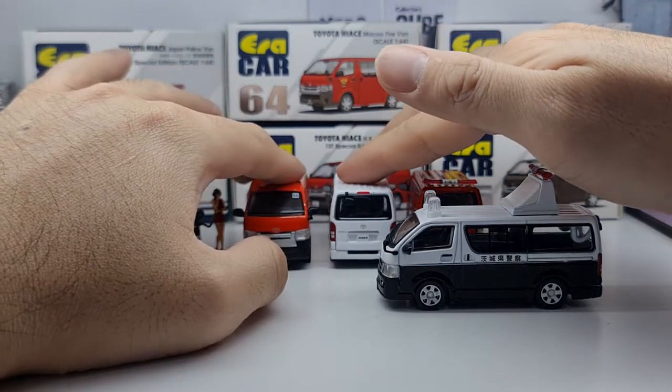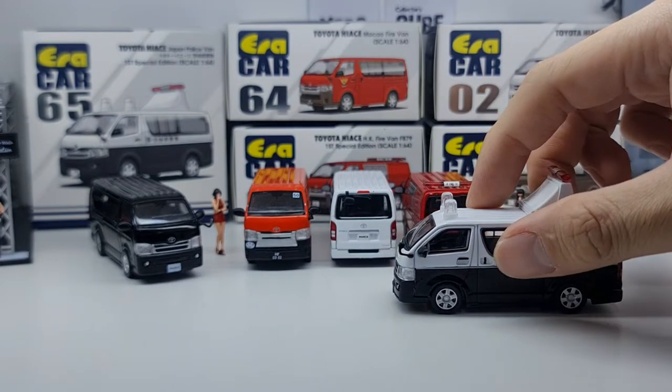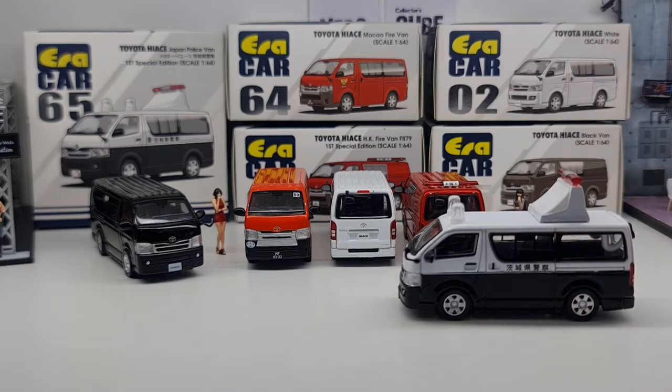Not bad at all — if you're looking for a Hiace casting, it's something to consider. That's it for this time around. Remember to look us up on Facebook where we do live unboxing and sales. Hit the like button, smash the subscribe button, and hit the bell so you don't miss any of my other diecast videos. Thanks so much for watching — take care, bye!